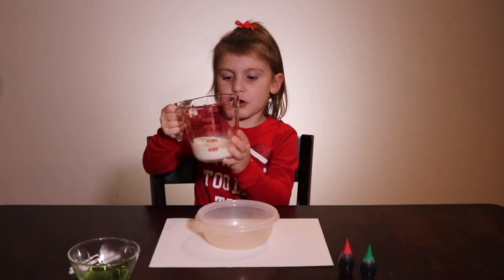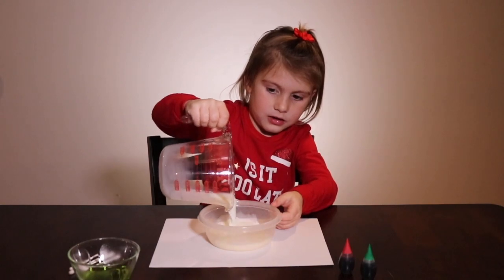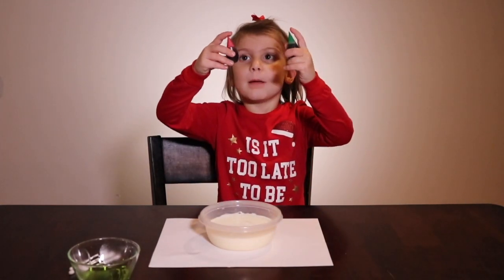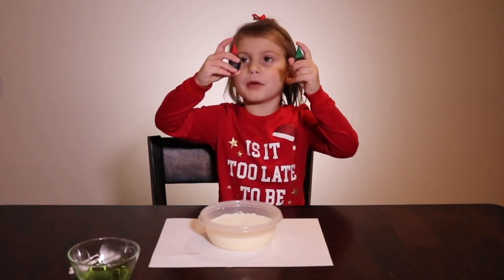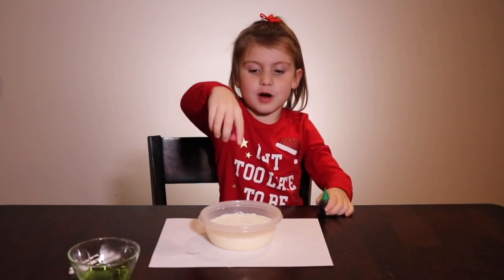First thing, we're going to pour some milk into a bowl. Now we're going to be dropping red and green food coloring into our milk.